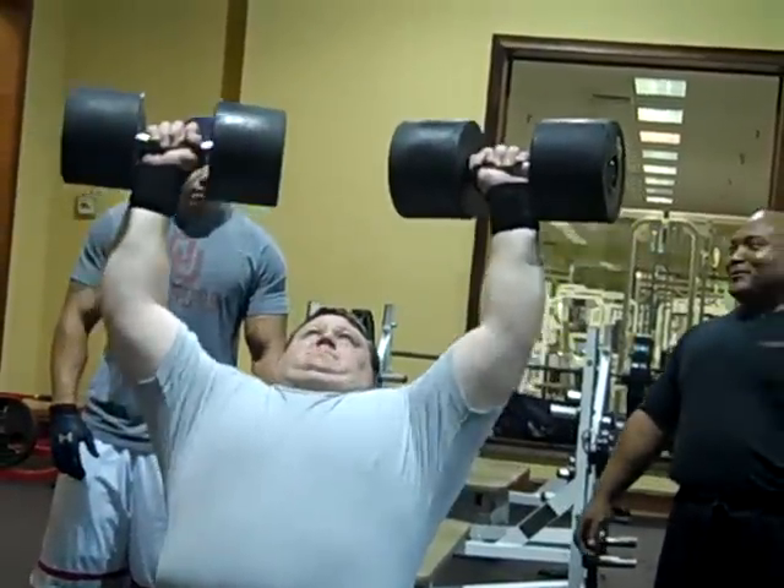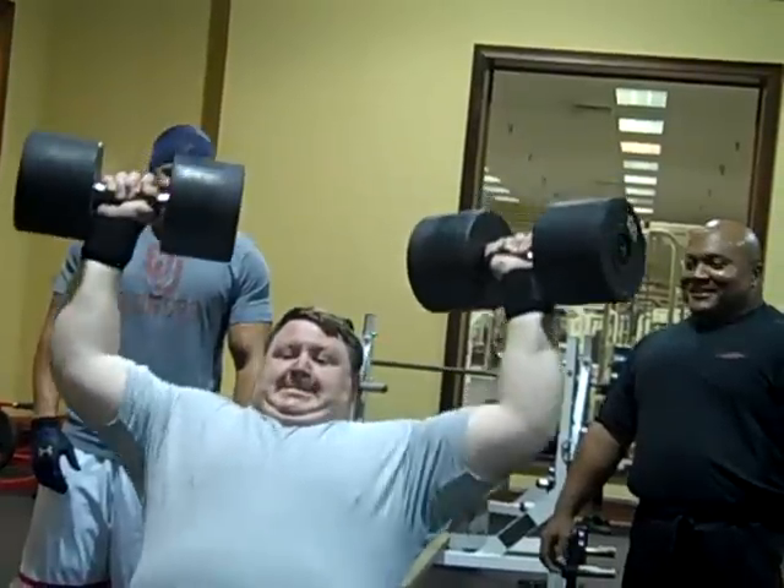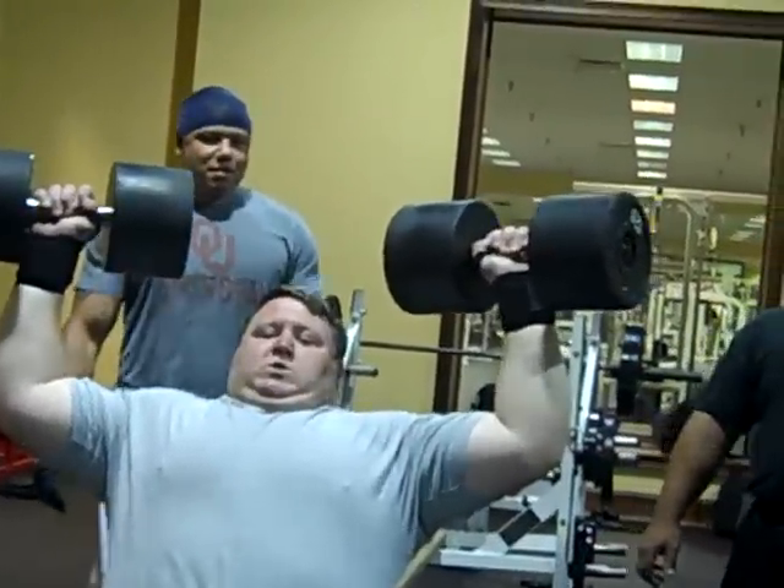What the hell is that? I'll hold on with the pop and close with it. Push, push, push, push, push, push.